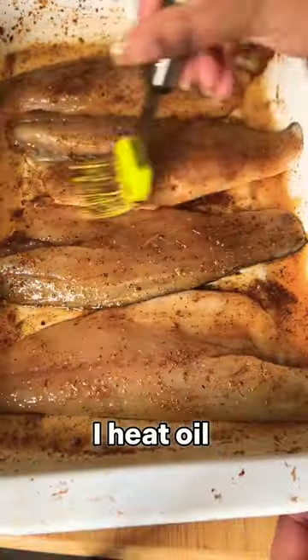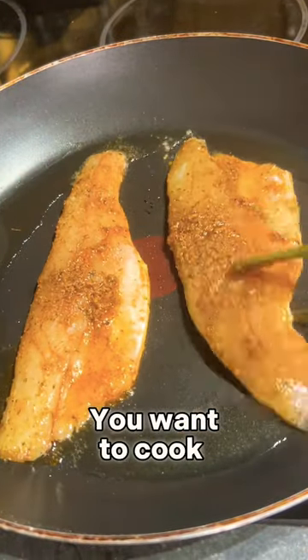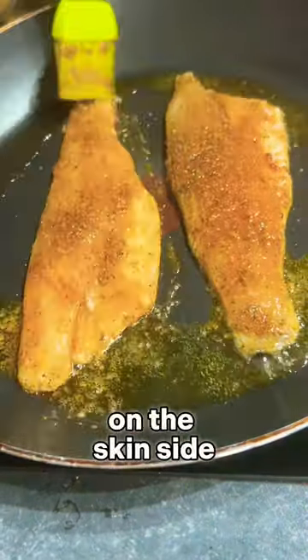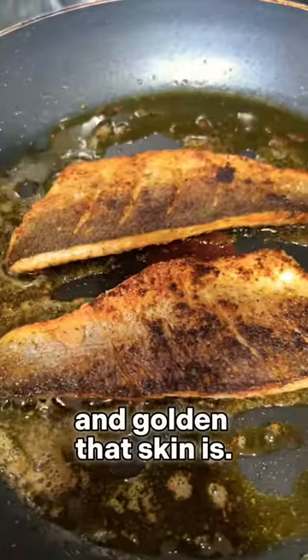To cook the fillets, I heat oil on a medium heat and place skin side down. You want to cook the fish for 90% on the skin side and 10% on the flesh side — about four minutes on the skin side and one minute on the flesh side. Just look how crispy and golden that skin is.